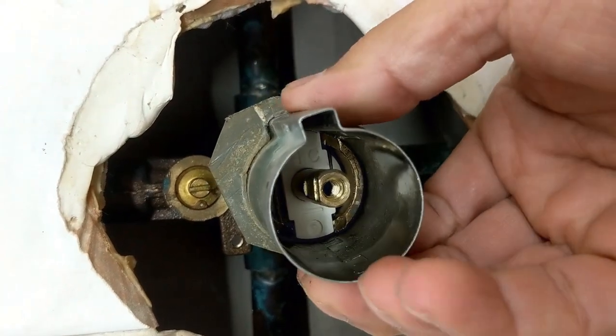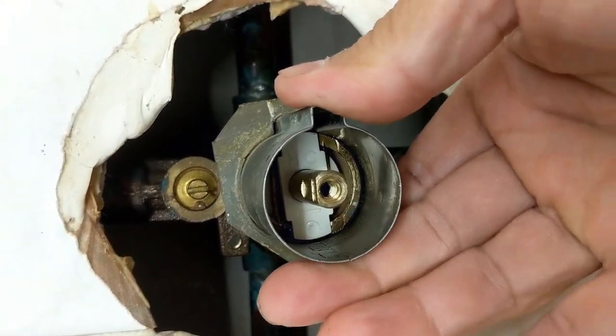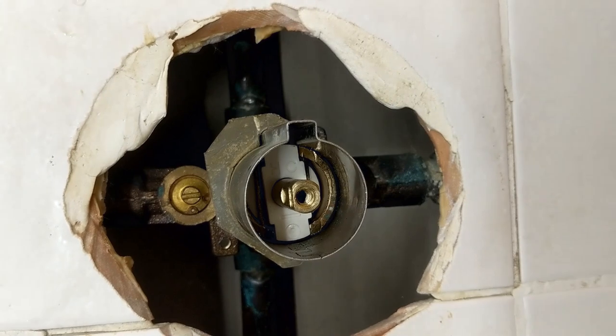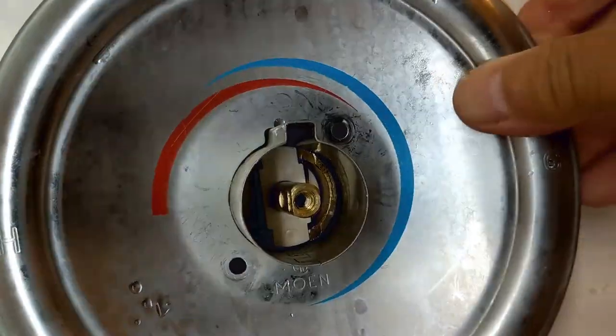This is the water control. Then the cover goes back on.